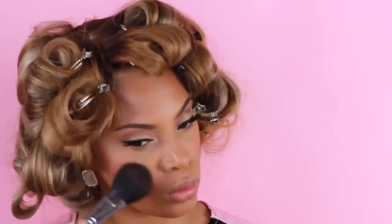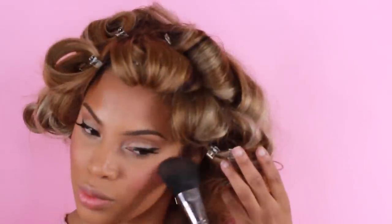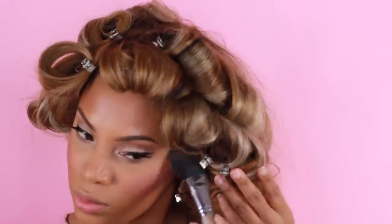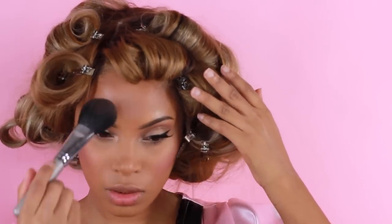Because Victoria's Secret models always have a really nice glow to their skin, I'm using one of my favorite highlighters — MAC Whisper of Gilt, which is almost finished and is unfortunately no longer available. I'm applying it to the highest points of my cheekbones, right above my brows, and down my nose. It gives the skin a really nice glowy finish.